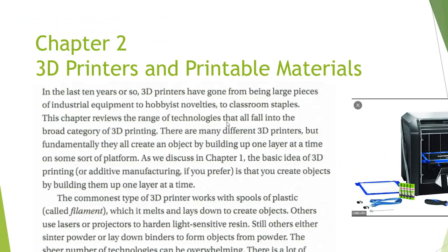In the last 10 years or so, 3D printers have gone from being large pieces of industrial equipment to being able to fit on your desktop. On the desktop here we have one of our Dremel 3D45s. When we bought our first 3D printer it was about $30,000 from Stratus Dimension.